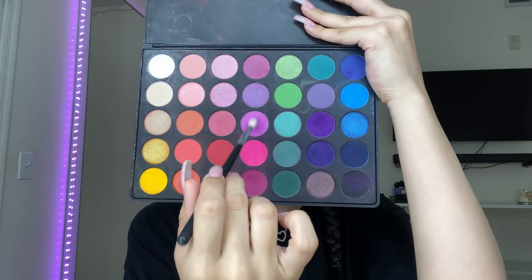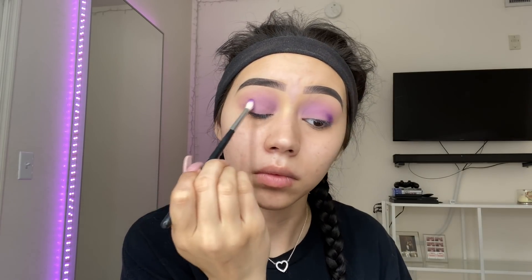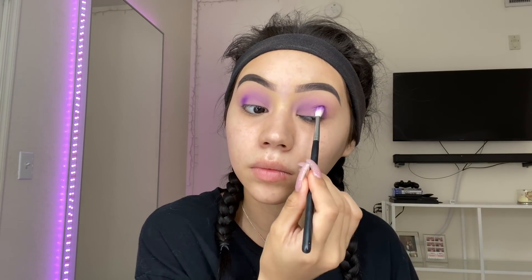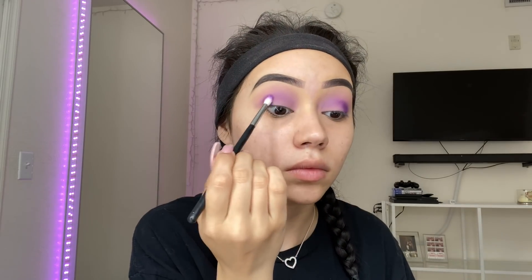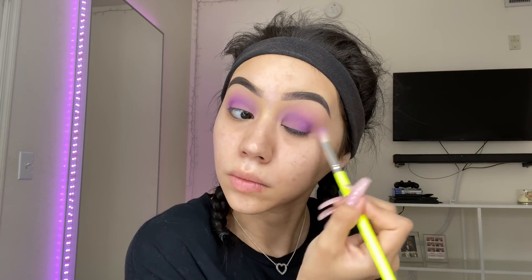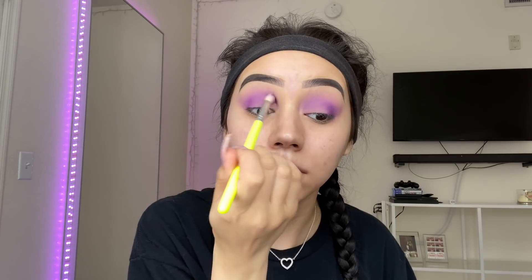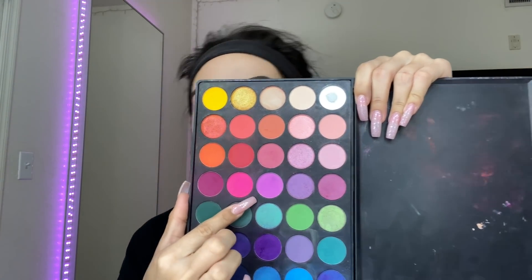Now that we have that color on, I'm going to move on to the next color. I'm going to take that all in my crease, over that purple that we just blended out. I'm going to take this shade right here and put that all over my lid.